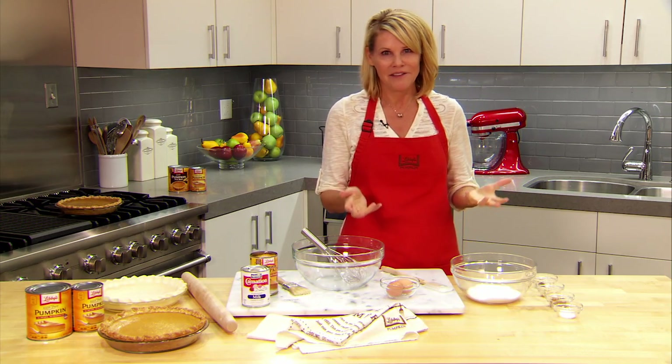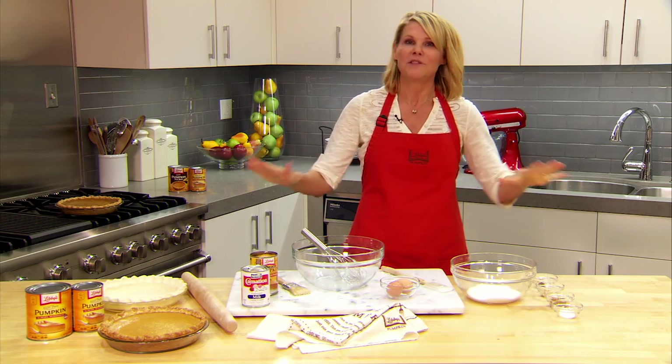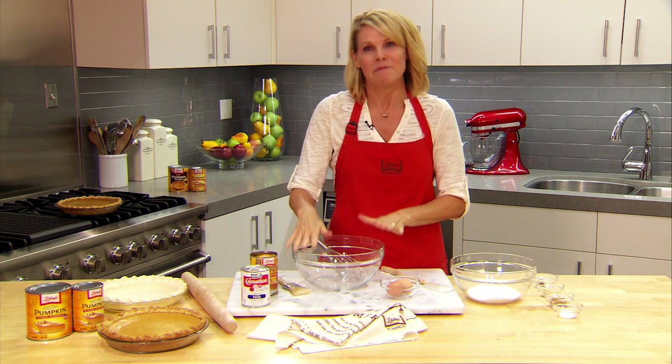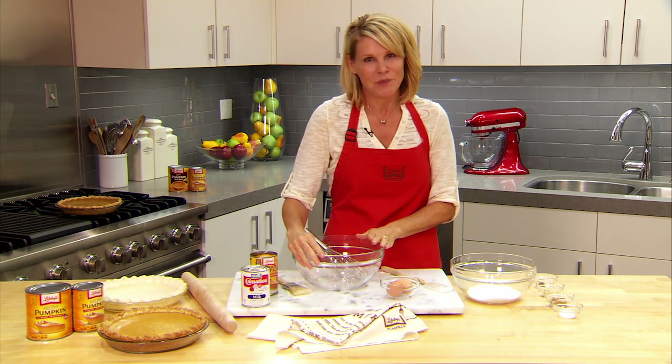Thanksgiving really is not complete unless you have a Libby's Famous Pumpkin Pie. Everybody has been making this for generations, my family included. I can remember as a little kid making the Libby's Famous Pumpkin Pie with my grandma. So I want to show you today how easy it is to put together.